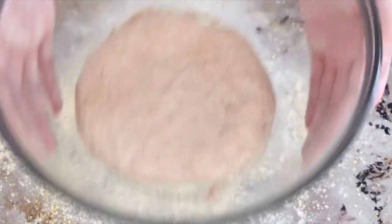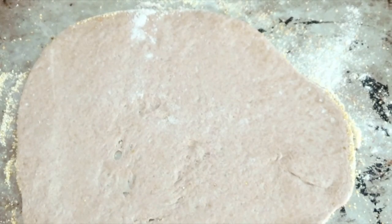Feel free to use a pizza peel if you have one. Now we have another important step to make sure that your crust gets crispy. I totally forgot this step when I was filming that day, and even though the pizza still turned out great, it wasn't as crispy as I wanted it to be. So make sure that before you put on your toppings, bake the dough for 5 minutes.